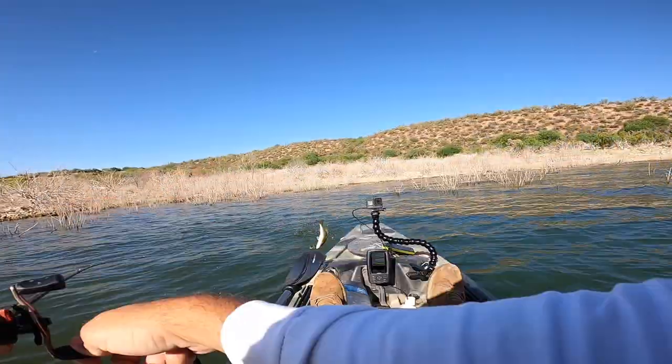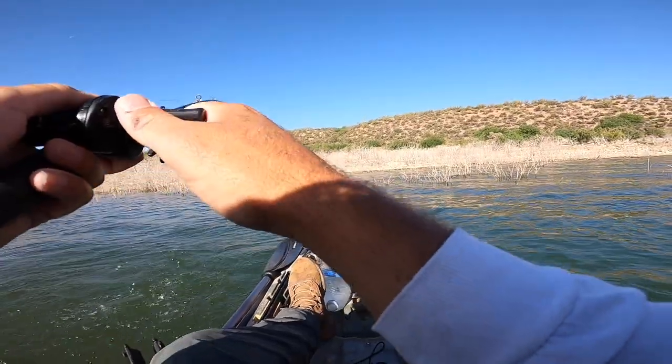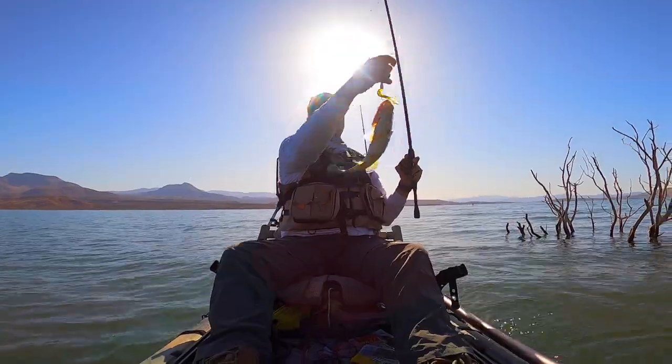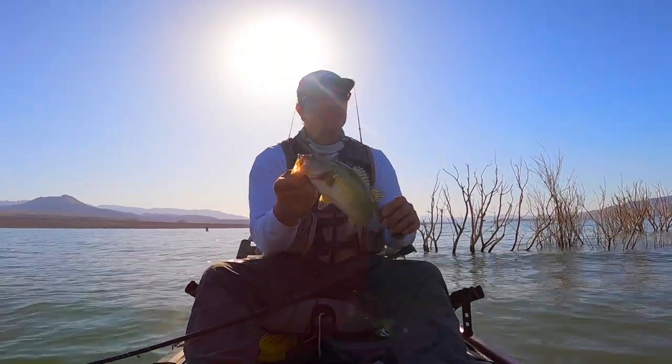Got our first one for the day — a nice little fish. That was actually on the slow pull. Got to find what they want, and this guy wanted a nice slow crawl.